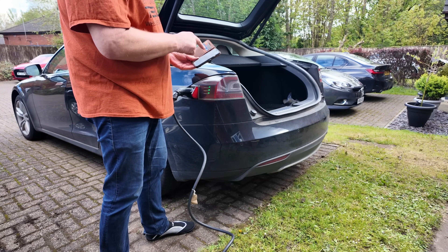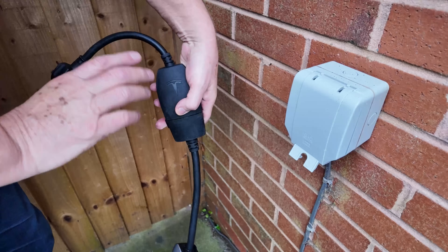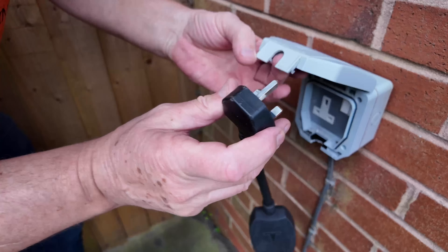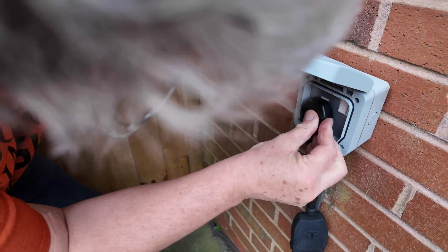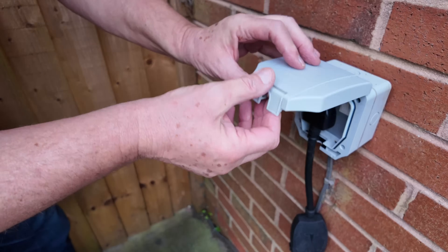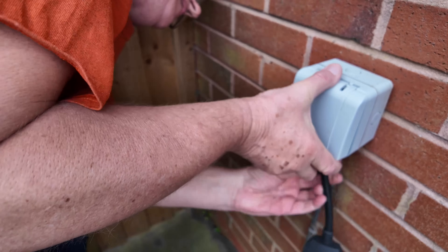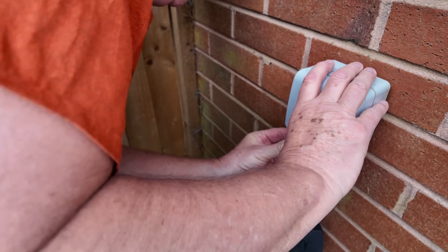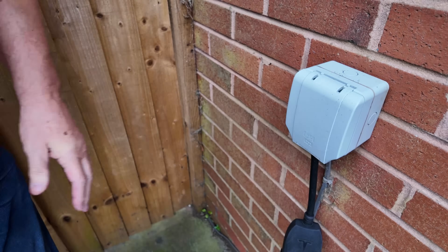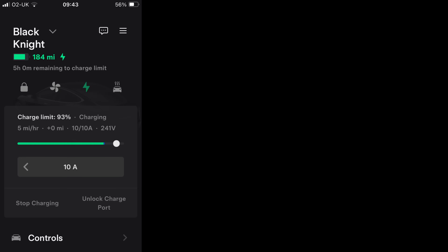I'll now do the same with the external waterproof socket. Many of us have these already — some might want to install one — but we often use them for things like the lawnmower, strimmer, hedge cutter, or maybe the car hoover. If I plug it in there, it just works perfectly, exactly the same. I can happily leave this one overnight and it gives exactly the same speed and performance — still 5mph.